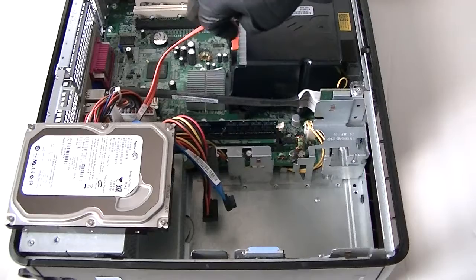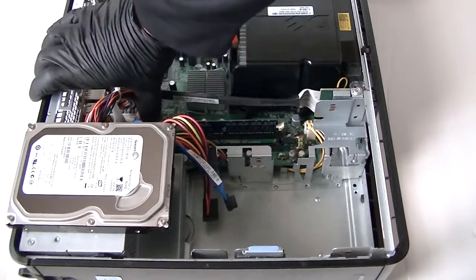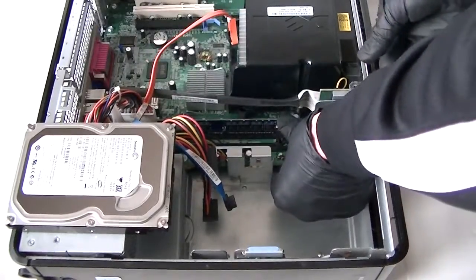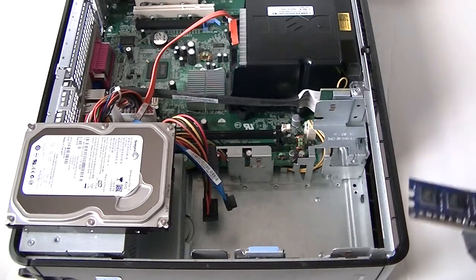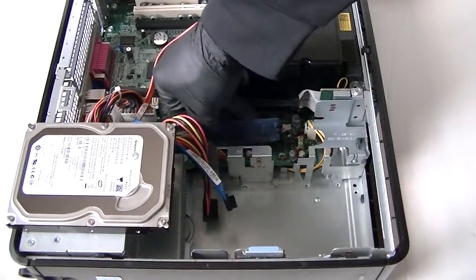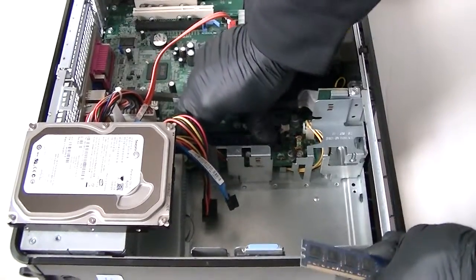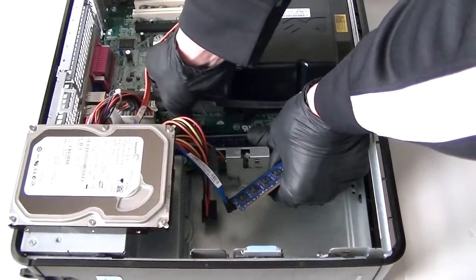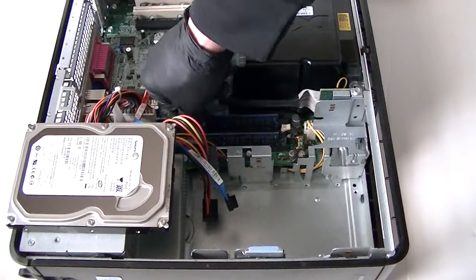Before I install the hard drive, I'm going to upgrade the memory. It's DDR2 800, and we're going to upgrade to DDR2 800 unbuffered memory to 4 gigs — 2 gigs per each slot. I like Kingston, Corsair, and Crucial — those are the top 3 brands I like for memory. Install the memory and you're going to hear two clicks when it's installed properly.